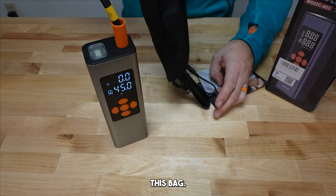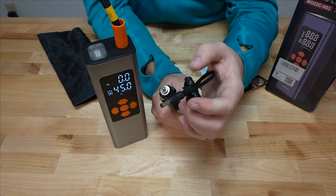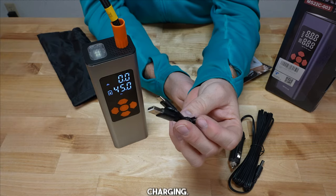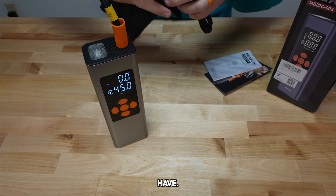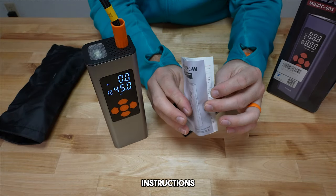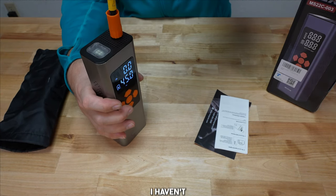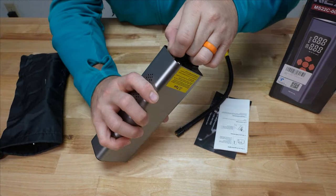It also comes with a storage bag. There's a 12-volt DC charging port — that's input only, it does not put out power. It comes with a USB-C charging cable, which is how I've already charged this unit. And last but not least, it includes instructions on how to use it, covering everything I just went over.